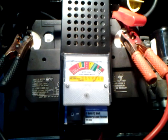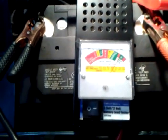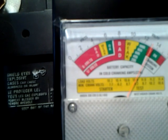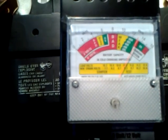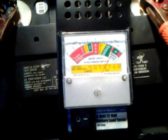Shut off the motor. Now it tells me how much voltage it is. It's almost like 13 volts. So it seems like the battery's pretty good.